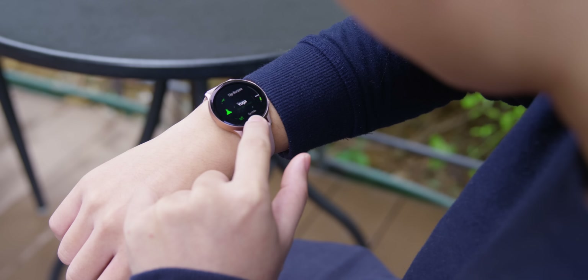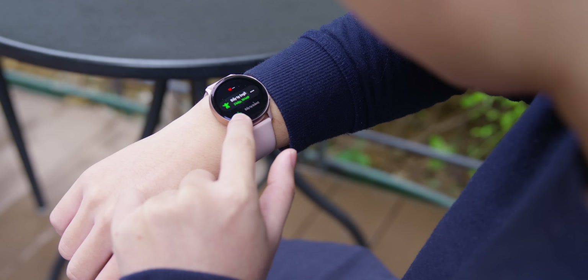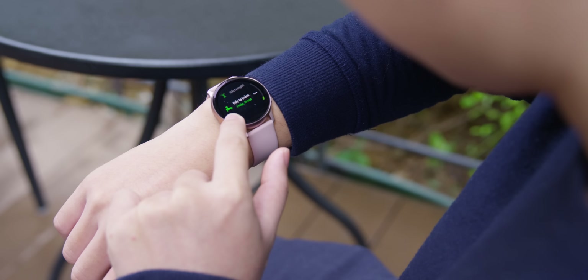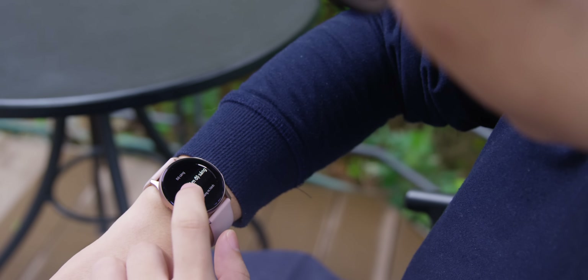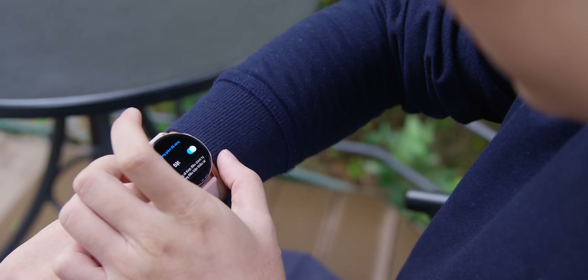Tuy nhiên, về khả năng tự động của nó cũng chưa thực sự hoàn hảo. Nó không tự nhận diện các bài tập khó như yoga hay các bài gym đặc biệt — chúng ta phải bật thủ công, hoặc nếu để tự động thì nó chỉ đơn giản đo nhịp tim và thời gian tập thôi. Apple Watch Series 4 và 5 cũng chưa làm được điều này. Nhưng điều khiến mình khó chịu là độ sáng màn hình không tự động thay đổi theo môi trường xung quanh — ban đêm vào phòng ngủ nó vẫn sáng bưng. Mình nghĩ đây là lỗi phần mềm, hy vọng Samsung sẽ fix sớm.